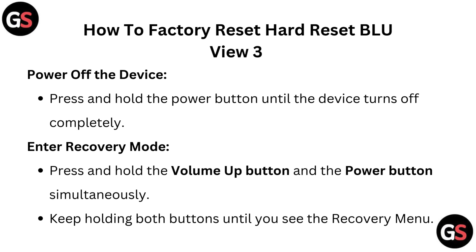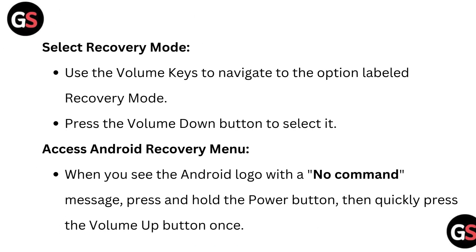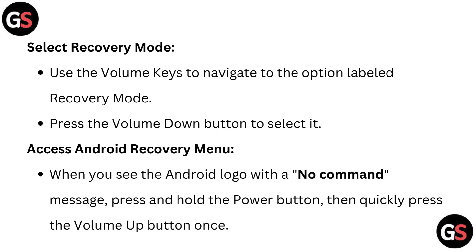Enter recovery mode. Press and hold the volume up button and the power button simultaneously. Keep holding both buttons until you see the recovery menu. Use the volume keys to navigate to the option labeled recovery mode.